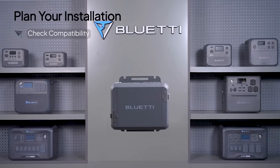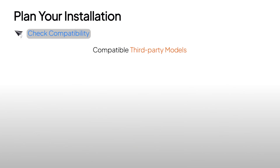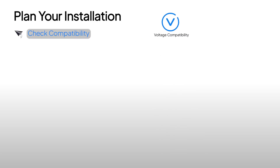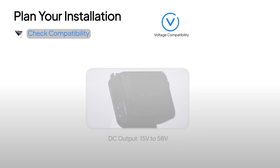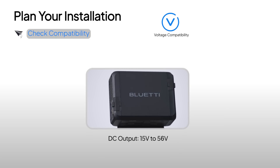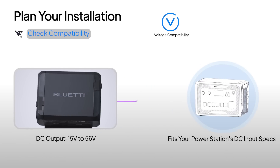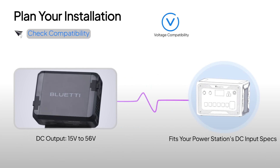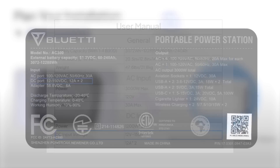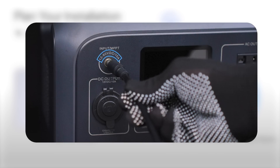First thing first, check if your power station is ready to work with the Charger 1. If you're using a third-party power station, there are two things you need to check. First, check the DC input voltage of the power station. We already know that the DC output voltage of the Charger 1 is between 15 and 56 volts. Make sure this range fits your power station's DC input specs. Detailed input specifications can be found in its manual, on the nameplate, or near the DC input port.